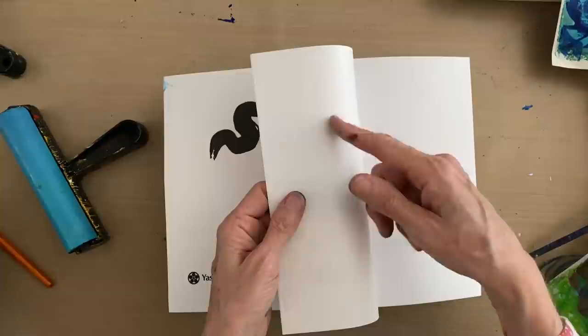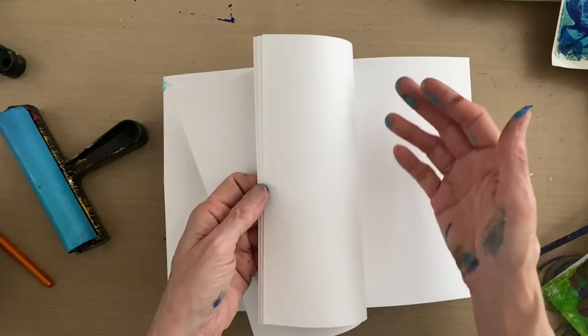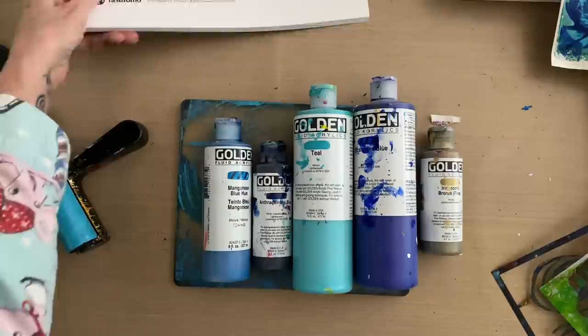You can take wet, watery paint application and soak it all the way through the center of this rice paper. And then when you tear the pieces, you will have colored edges — because if you soak the color all the way through, and you cannot do that with any other kind of paper other than this highly absorbent paper, when you water down paint and paint it on the back side, it soaks all the way through to the front. And then when you tear the paper, you have colored edges.